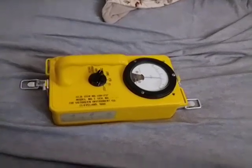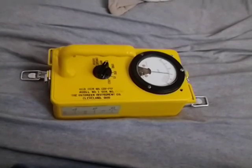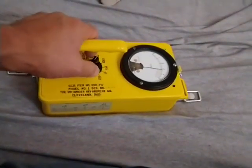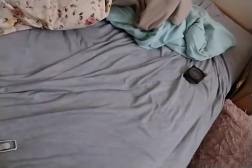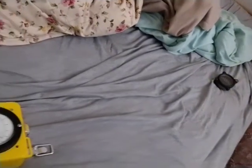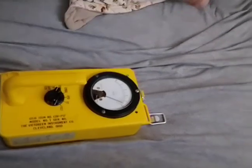The most sensitive setting is at zero on the band switch — this is basically background. There is a radium-dialed meter over there, about two and a half to three feet away, and I can bring the meter closer.